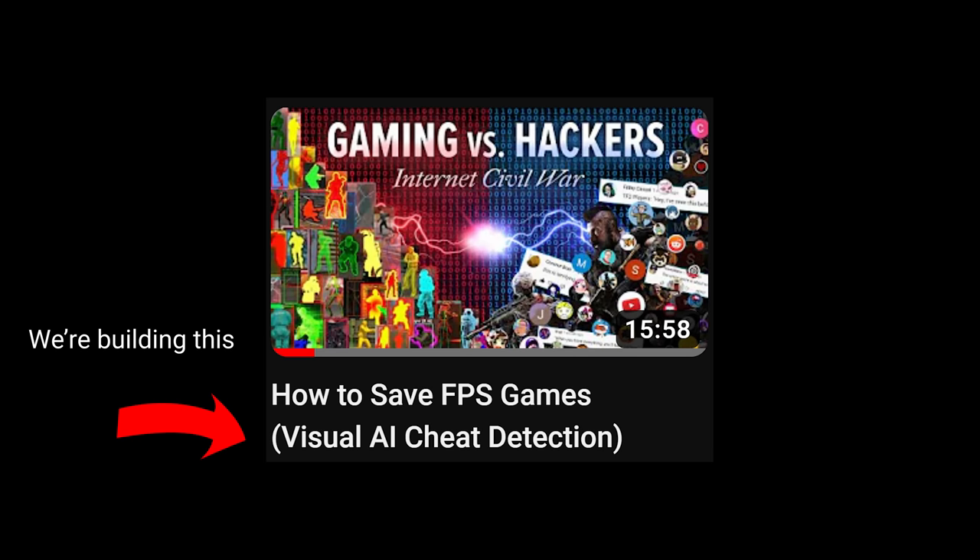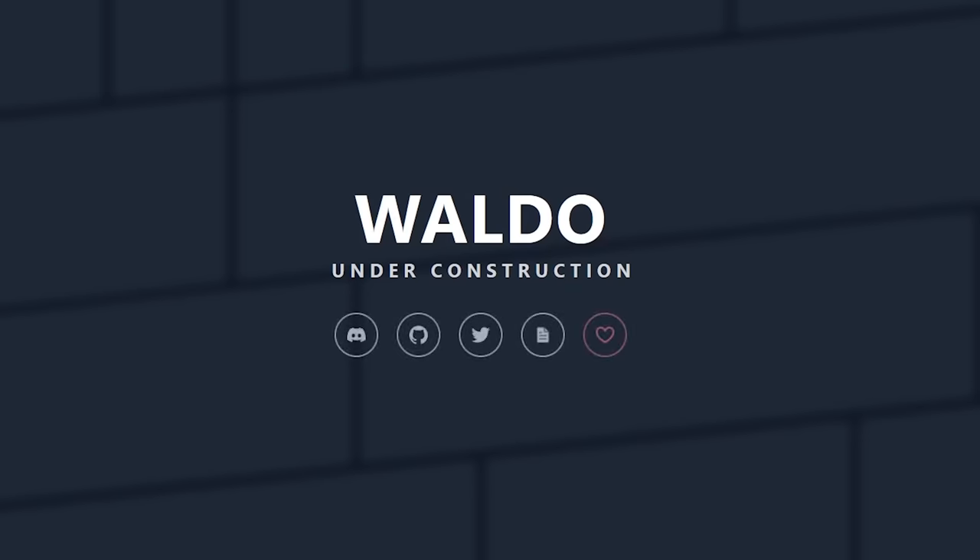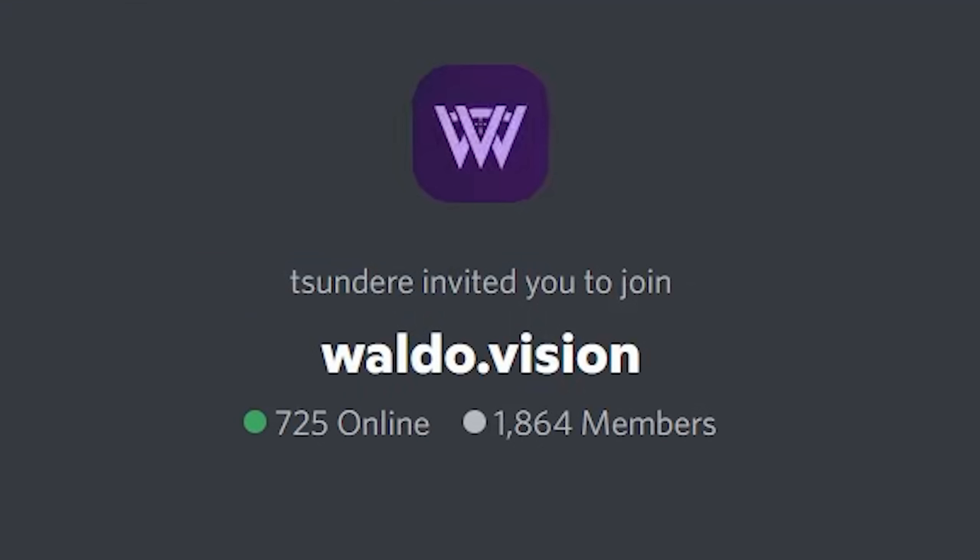Quick update on the Waldo situation — a lot of people have been asking. We are almost ready for clip submission. We're looking for help on the infrastructure team — someone to lead that team. There's information in the description. New video on it soon. Thank you, goodbye.